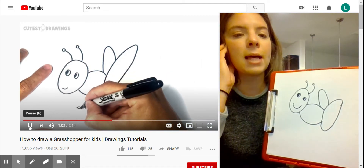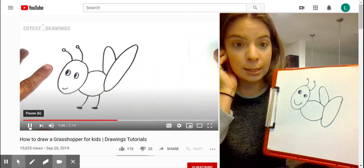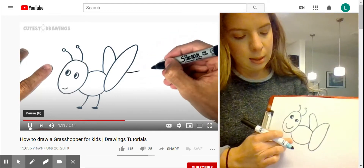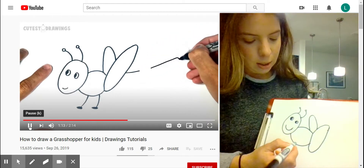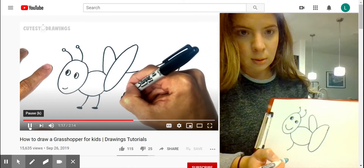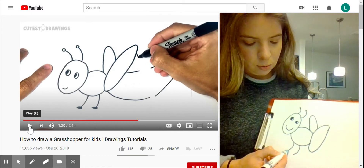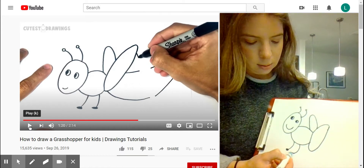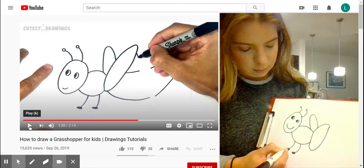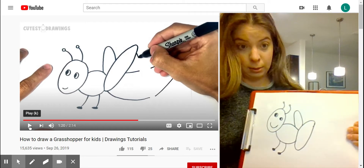They're adding the other legs — how many legs does an insect have? Do you remember? Six! You are right! It looks like they did little legs underneath, so we are going to do one coming down and another coming down, and then I'm going to give them little shoes and color those in — just little oval circles, color those in. You guys are doing so awesome!